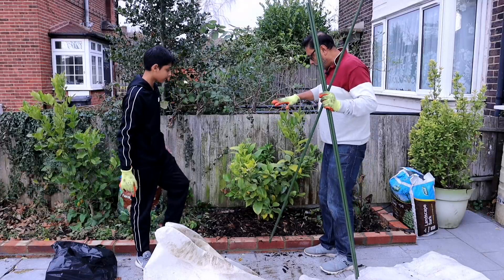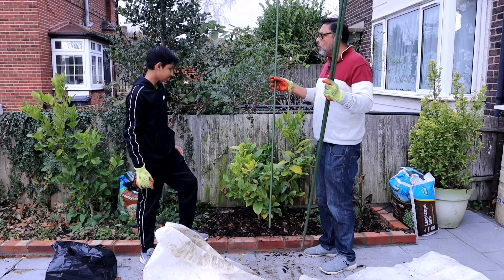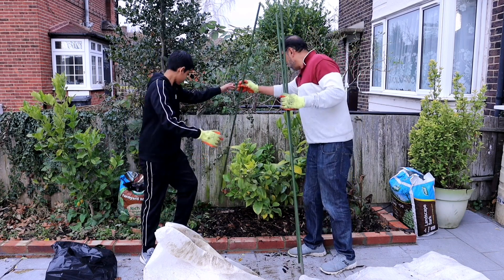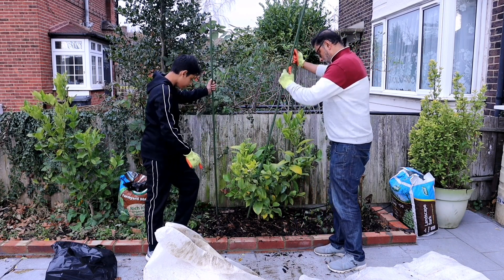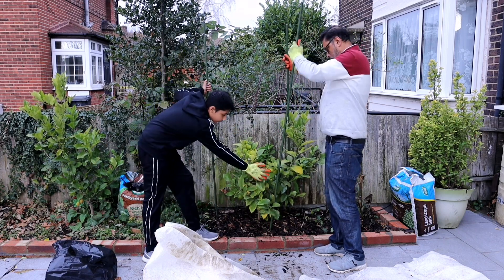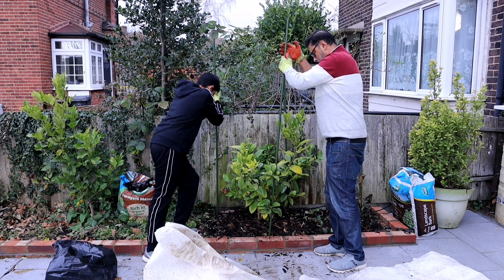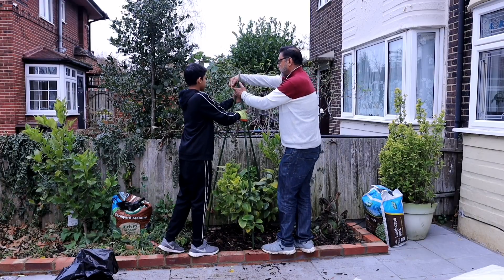Now it's time to make a cage out of these plastic canes. Four would have been ideal but we only have three, so we're going to use three of them and make a pyramid cage. One there, one in front, and one on the other side — make a triangle shape if you're using three canes. Be careful when doing it.